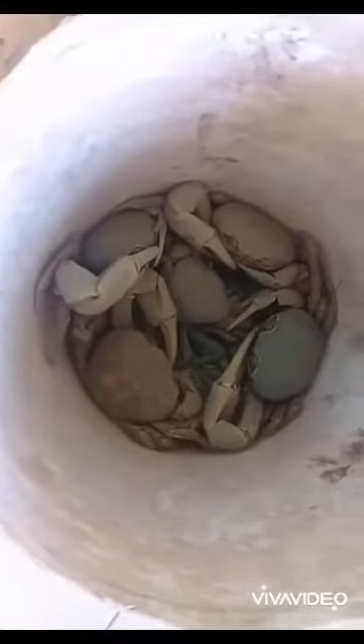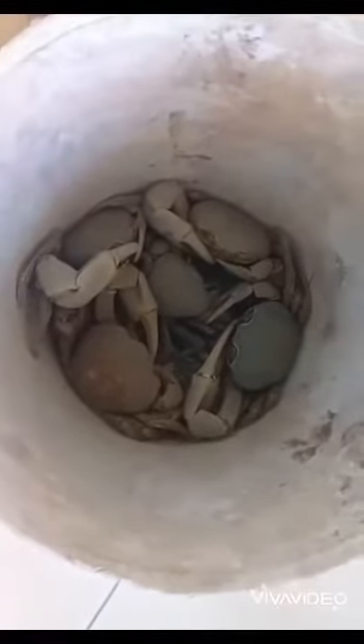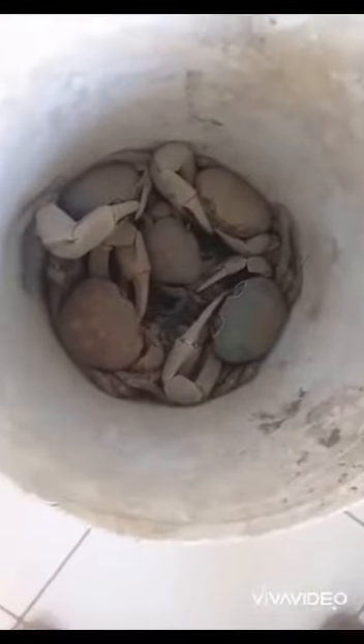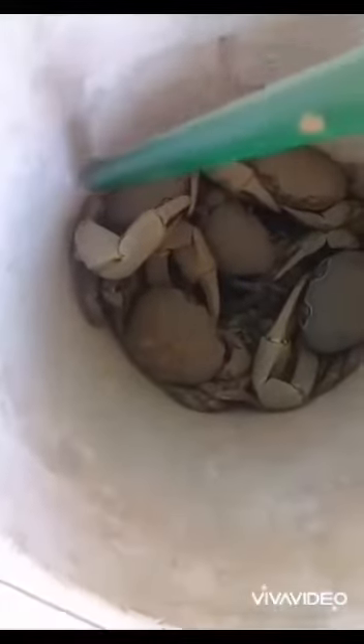As I said before, I was coming to you with a catch, cook, and clean of Jamaican land crabs. Look at these monsters, you guys — these crabs are huge!